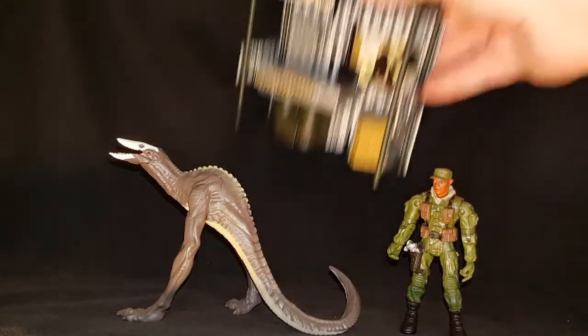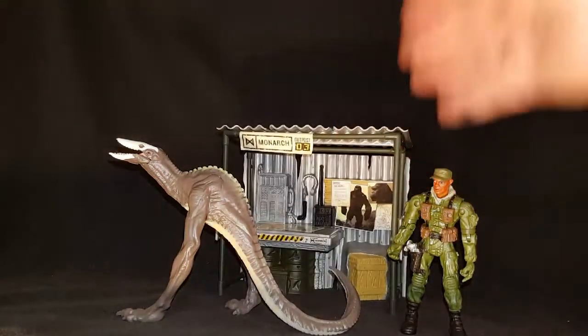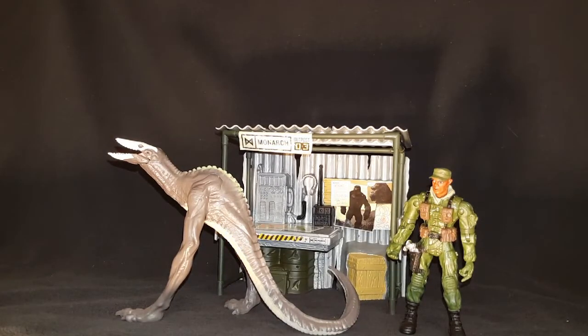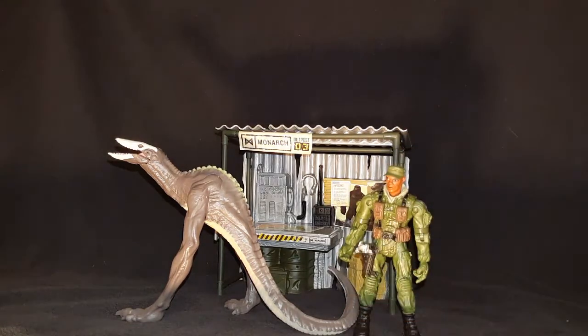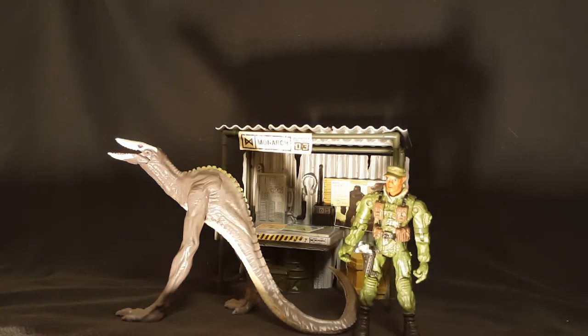At seven dollars on clearance, the shack and Samuel Jackson figure is probably worth your money right there even without his accessories. This body type — normally these figures would be about two dollars a piece.